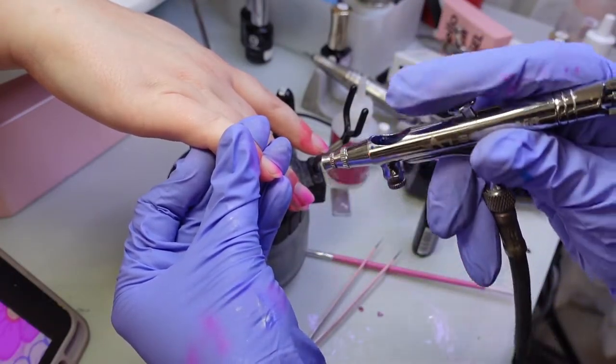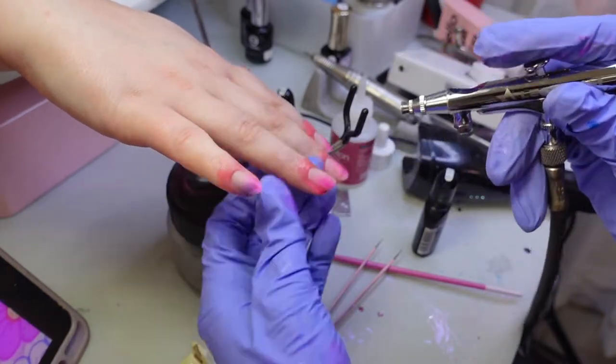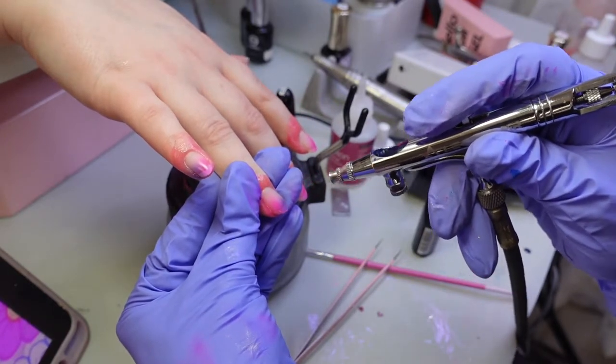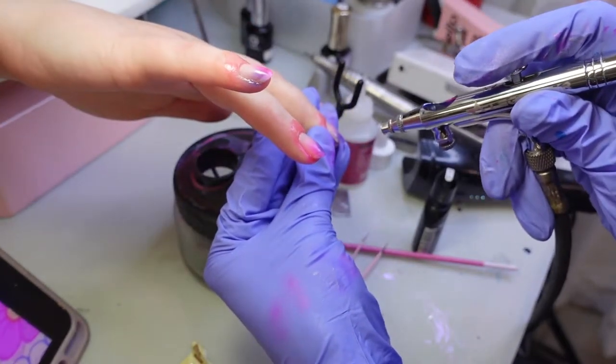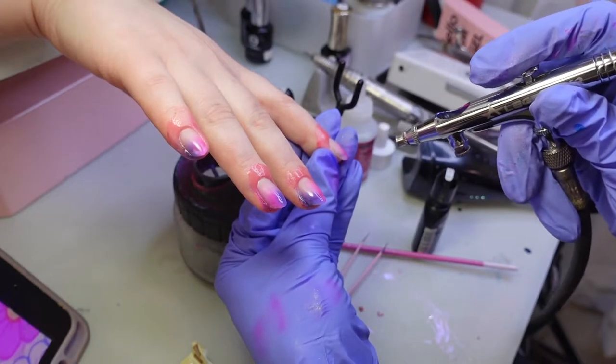I thought I was filming the pink side of the nails but I guess I pressed the wrong button. Fortunately it's the same method I'm doing on the purple side — I'm just painting sort of a loose fade on half of the nail, then I cure it and do the other color. It's very easy. Since I'm using a paint that needs to be cured in thin layers, if I don't get the opacity I want I will cure and repeat the step.